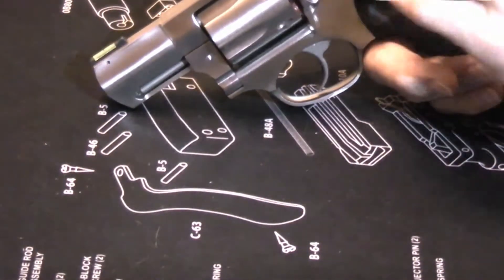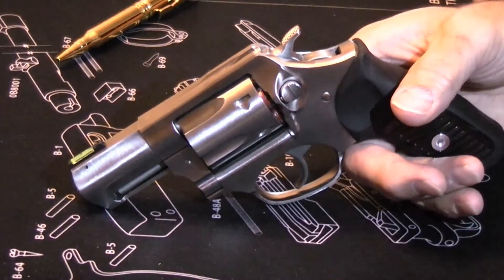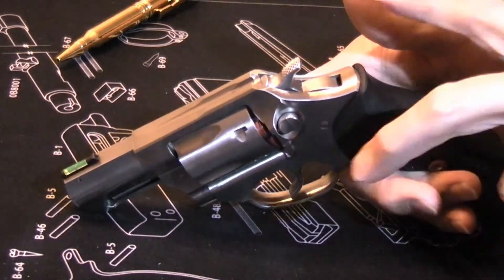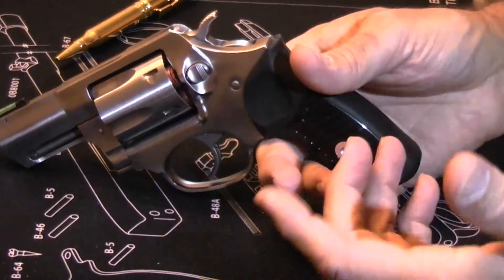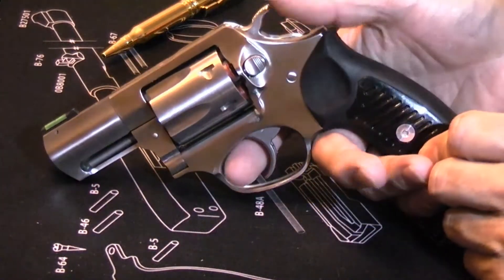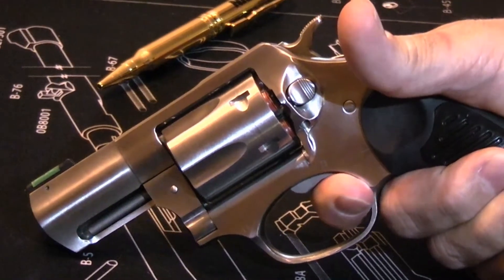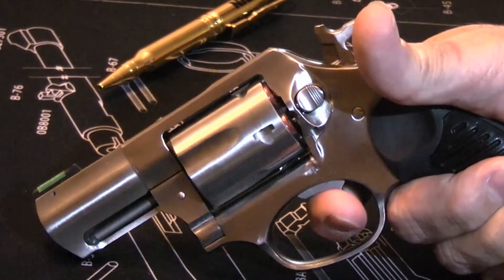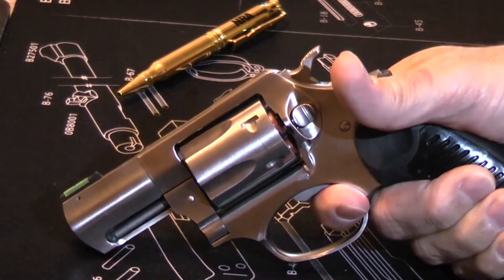This does have a 2¼-inch barrel. The length of the gun from front to back is 7.125 inches, it's 4½ inches tall, and 1.35 inches thick — the thickest point being the cylinder. This is a DA/SA, so you can fire it either double-action or single-action. The double-action pull is a little bit heavy but very, very smooth. There's no hang-up throughout the cycle — just a nice smooth pull up to a clean, crisp break with no real change in force, so it's very, very even.